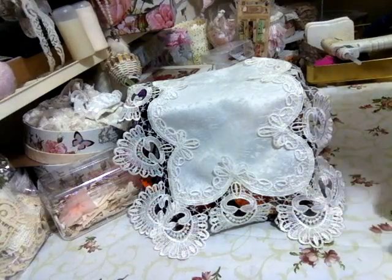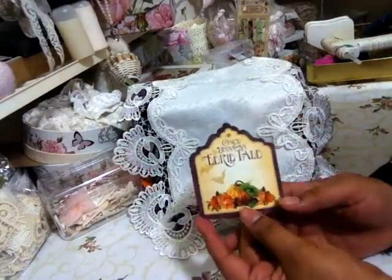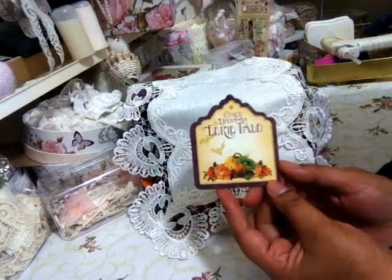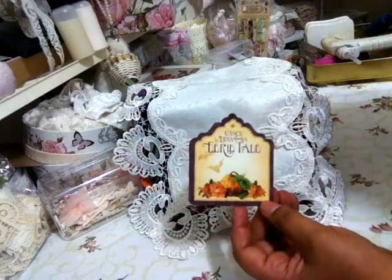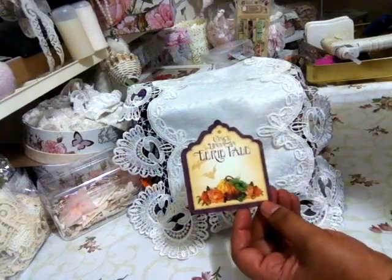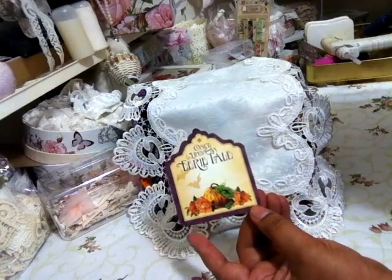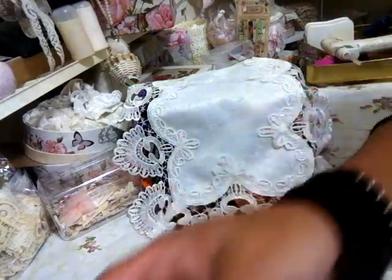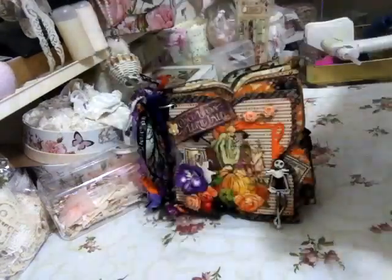One of my favorite paper collections are without a doubt from Graphic 45. And with it being almost Halloween time and YouTube having all kinds of videos with people uploading their Halloween projects, I decided that I was going to share my album I made using Once Upon an Eerie Tale. I made this album a while ago, but it seems fit to show it now at this particular time.